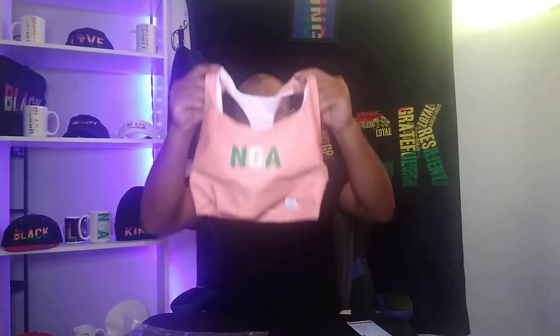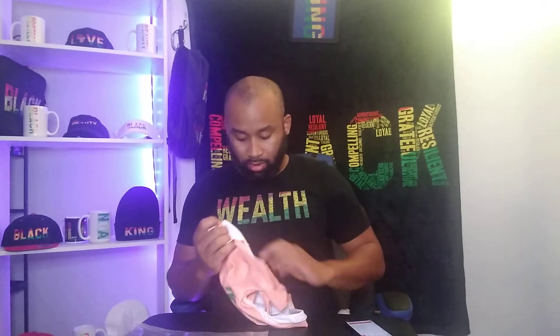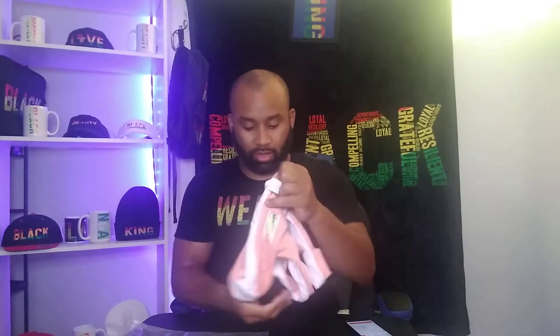This sports bra is supposed to be very supportive and it does have pads on the inside. This is a medium, by the way. On the inside there is also a place to put your logo on the back — so basically the bra is here and your logo goes on the back right here.